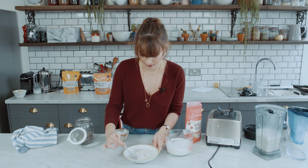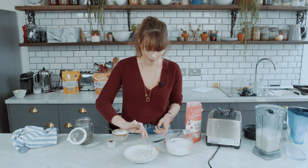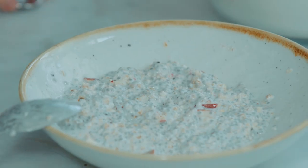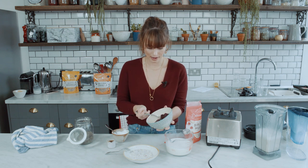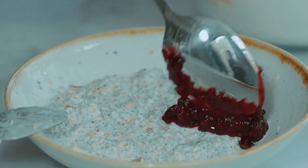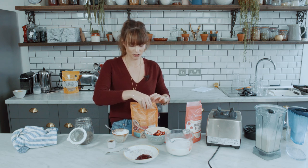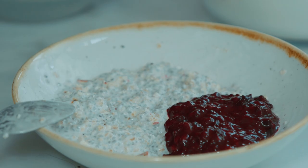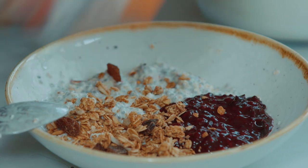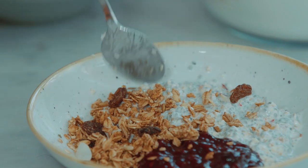There we go — that's really nice and thick now and ready to eat. If you want to spice it up a little bit, there's loads of stuff you can add. I'm going to add some of the compote we made together, which has been sitting in the fridge — it's just a simple fruit compote, you can watch our other video for that — and then a little bit of granola just to get a nice crunch. And there we go, just a really easy quick breakfast that you can throw together.